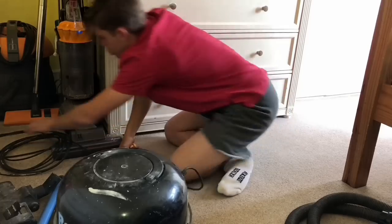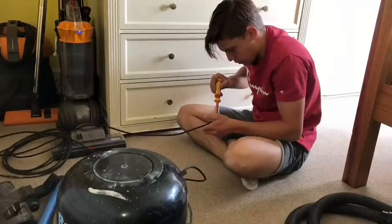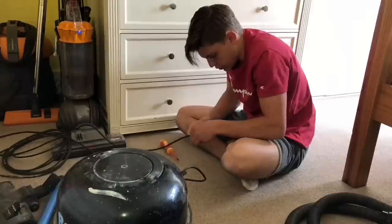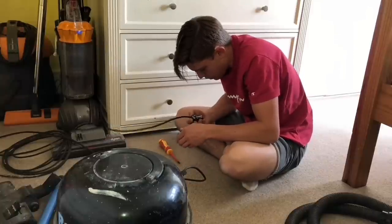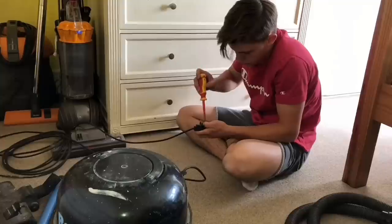While we're here we'll just check the plug, see what it's like, just in case it's not wired up correctly. Yeah, that looks fine to me, so that can go back on.